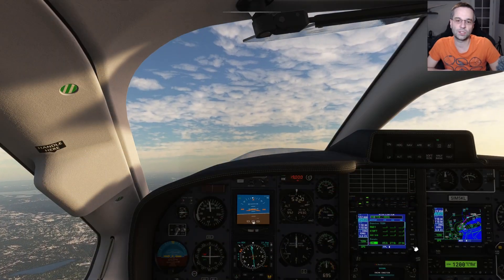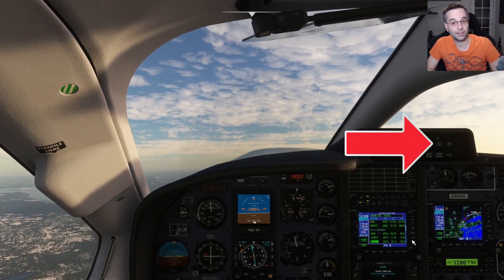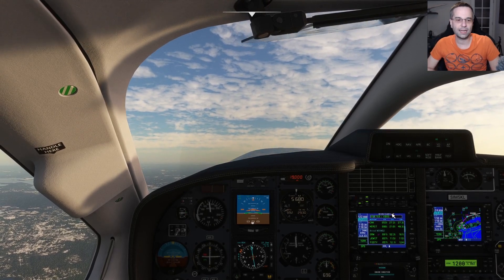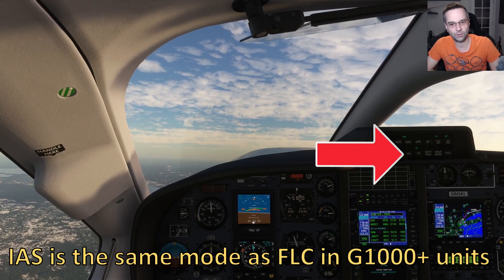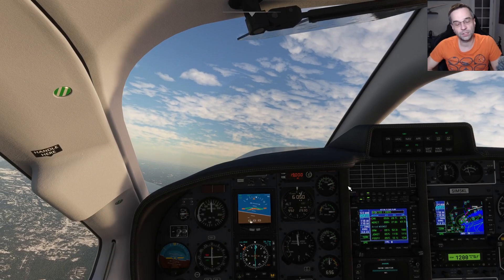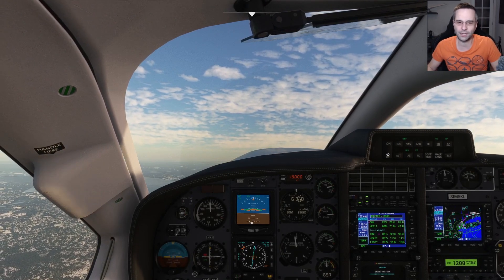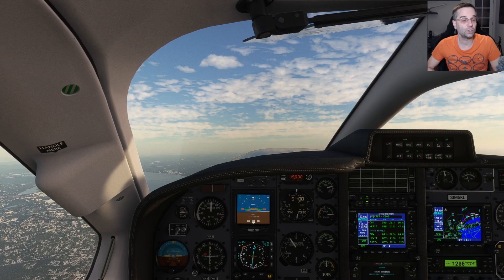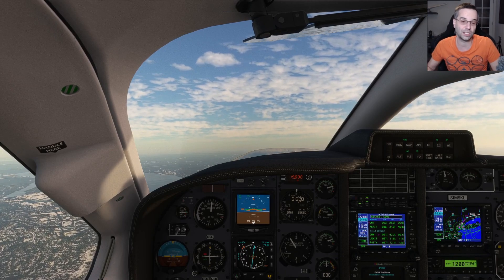We're heading towards our first waypoint now. I've already got the yaw damper on, so it handles our rudder for us in flight. I'll bring the autopilot on too — nav mode to stay on course, and IAS mode for the climb to cruise to maintain my target airspeed of 160 knots. The other thing we can do now is enable 850 mode, which you can do as soon as you're established in the climb. It will help our engine produce more torque, translating into either an increase in climb rate or airspeed.